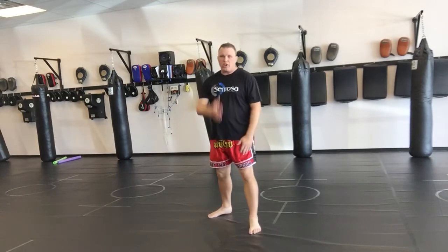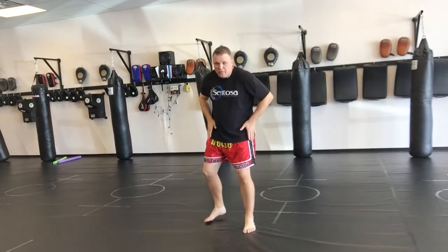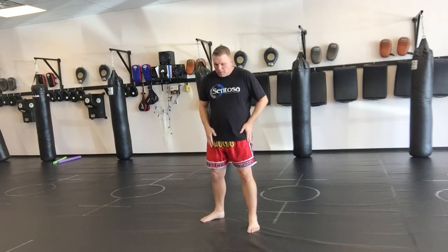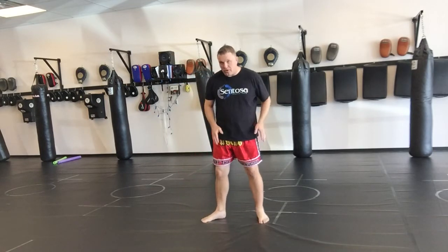In this video I want to cover spinning back elbows. We're going to start with a right spinning back elbow. The most important thing is the footwork. When I do a right elbow, I'm going to step to a 45-degree angle with my left foot.